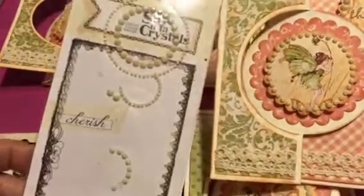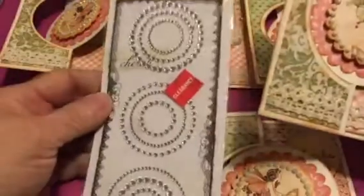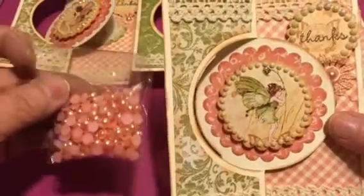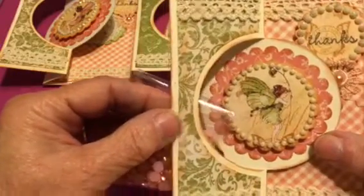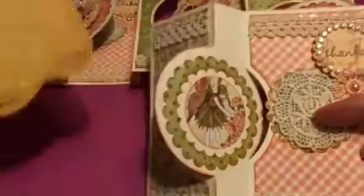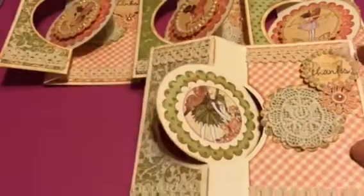The crystals I used are the Prima Say It In Crystals Circles. I pretty much used all of them — they look like this, and I got them on sale for $0.97. Some of them were a little too small or a little too large, but it was pretty easy to cut them down. There's a little pearl inside this flower, and I got those from China a while back. The crocheted little doily — I used them all. It's called Motif Lace and I got it at Daiso.